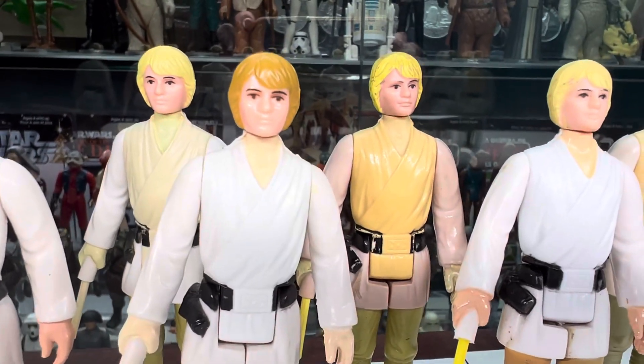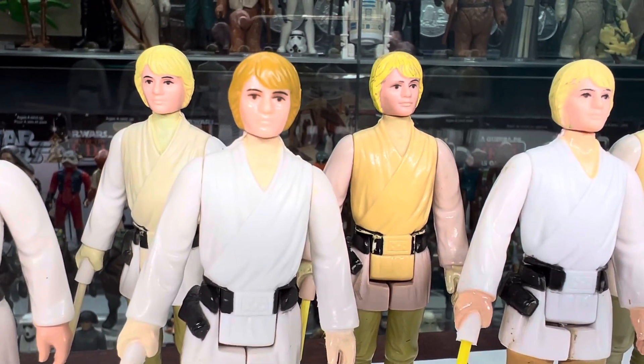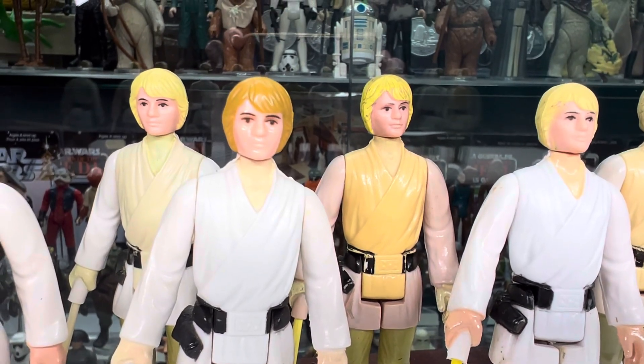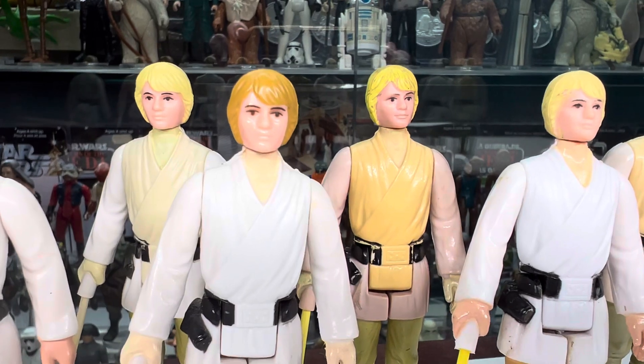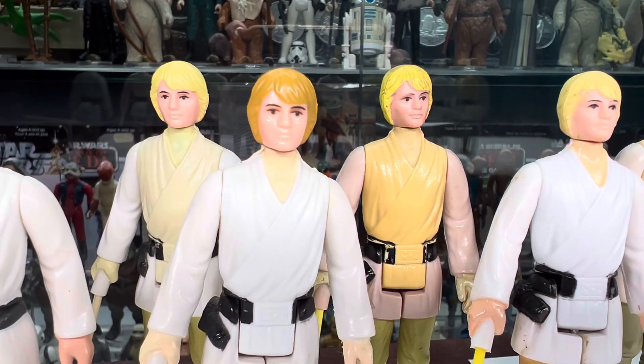Smile did make this brown hair version. It's much lighter brown hair than the Unitoi ones we saw before in my other video, but it's a really cool variant. Nobody knows why — it's probably a mistake.